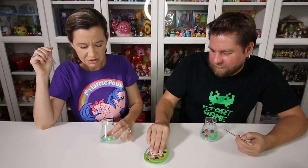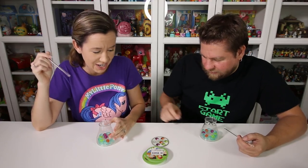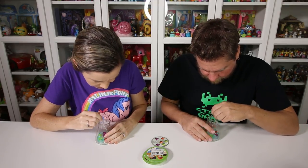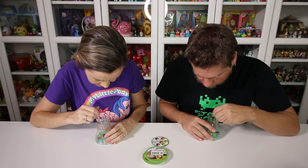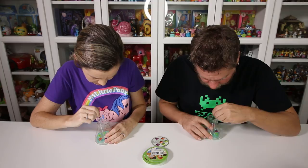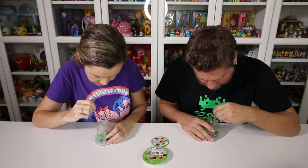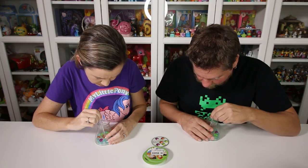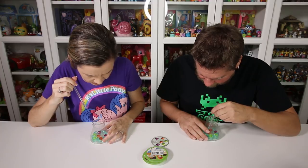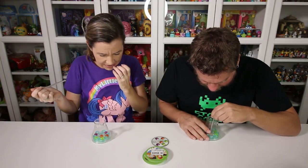Ready, go. Green green, oh this one's a little tougher. Orange, purple, green - green orange purple. Do I have it? Eureka! Darn, I was close. Purple purple, orange, green green - yes I got it! Eureka! Oh man.